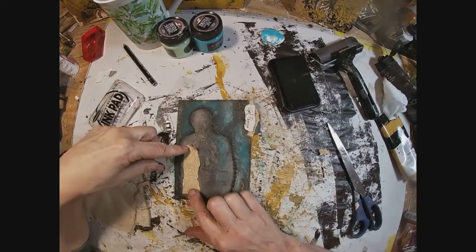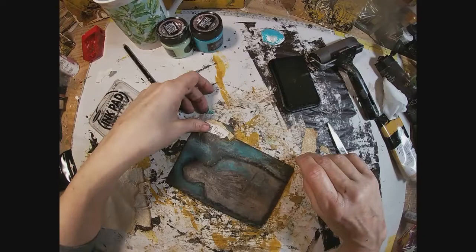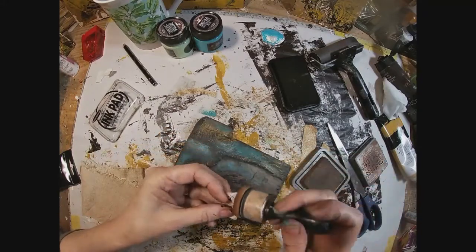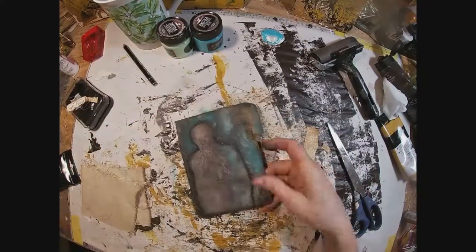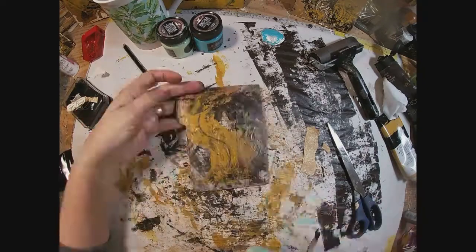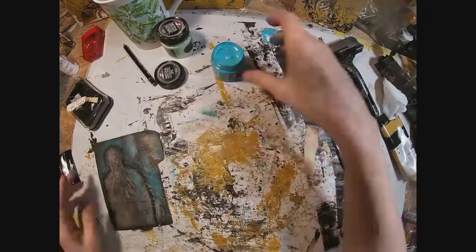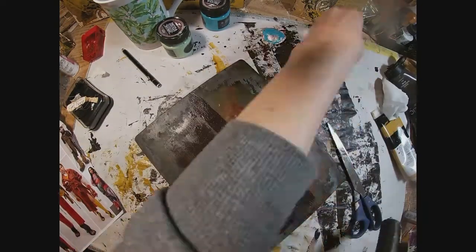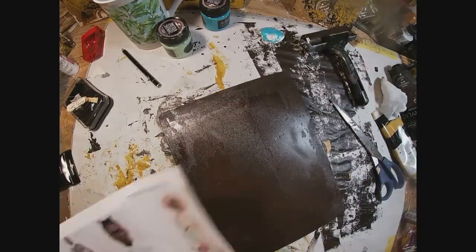I'm debating whether to add the gold fabric anywhere else, but I'm going to stick with it just behind the words 'gel press.' I want to take the vintage photo ink and go around the outside edge of what we've written, just to distress it a bit. I'm setting that aside because there's charcoal on it — I'm adding fixative to make sure it doesn't move when I apply the Mod Podge hard coat. I've sprayed it with the fixative and hit it with the heat gun to dry it so I won't worry about the Stabilo All moving around under the hard coat.